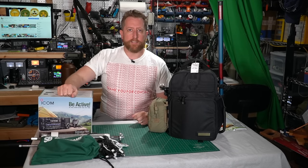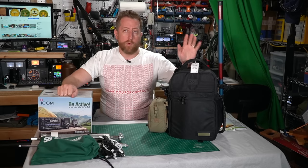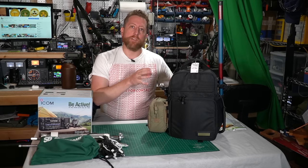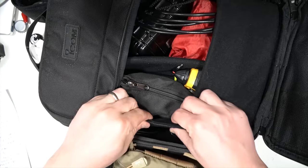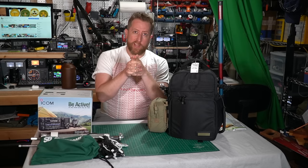Hi everybody, Josh KI6NAZ. Welcome back to the Ham Radio Crash Course. Today we're going to talk about the LC192, the backpack that is kind of a system that goes along with the IC705, and specifically what I'm packing in it and what antennas I'll be taking out in the field. Let's check it out.